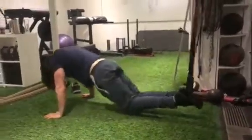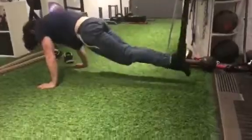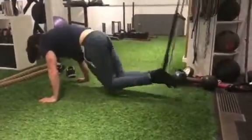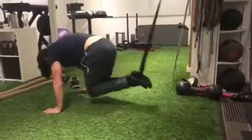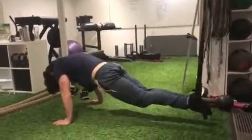Another ab exercise for you now. We've used our TRX here just to take his feet off the floor. All he's doing is squeezing his knees to chest, breathing it out as his knees come toward his body. The reason we do the breathing is because your abs can't fully contract while there's air in your lungs.